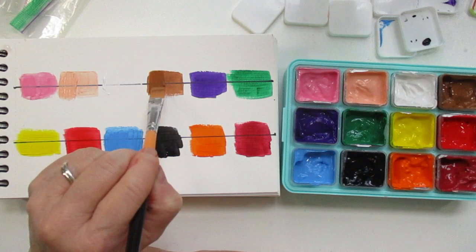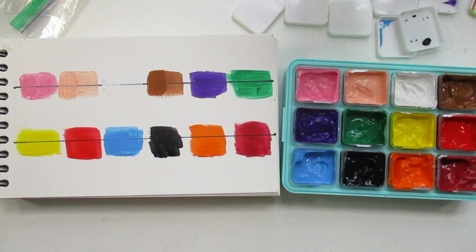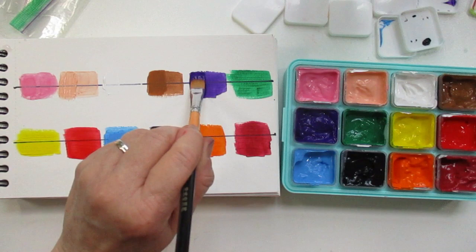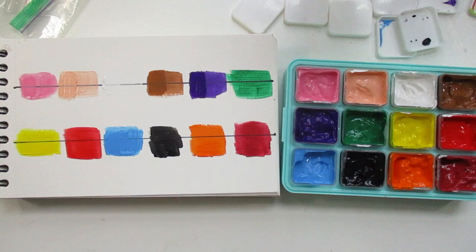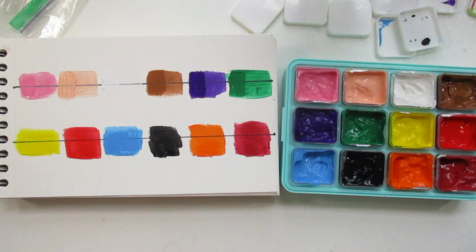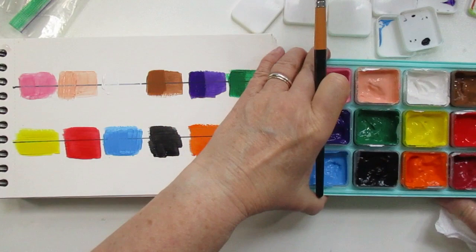This set was just five dollars, and to me this little set is the same setup as the Hemi gouache you can find on Amazon, and most of these colors I think are in the big set too. Here's the purple — it's definitely opaque. And then we'll go to the green.